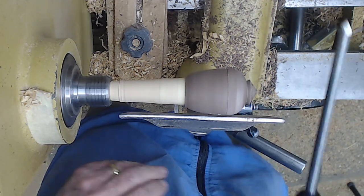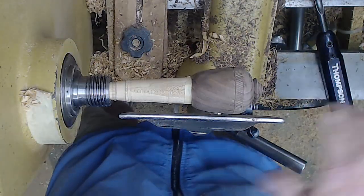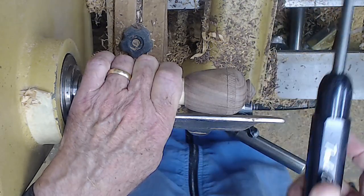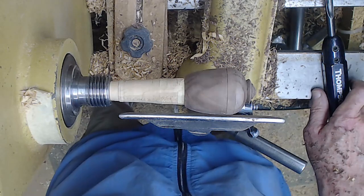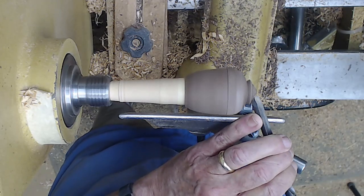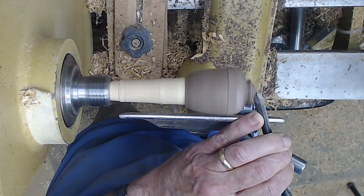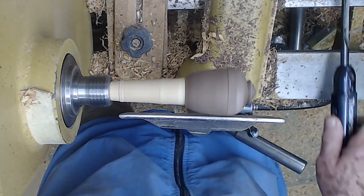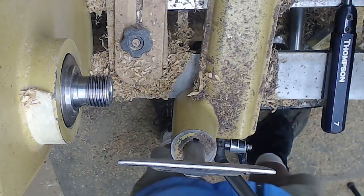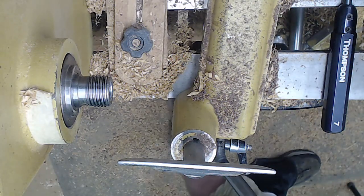The whole thing's coming loose. It's probably not going to run true — ah, true enough. Still wanting to come out, but I'm pushing the bevel against it to keep it in place while I turn off the bottom. So as I mentioned, there are several considerations to chucking. One of them is cost.